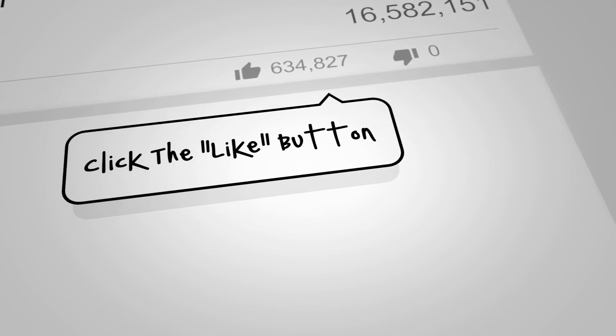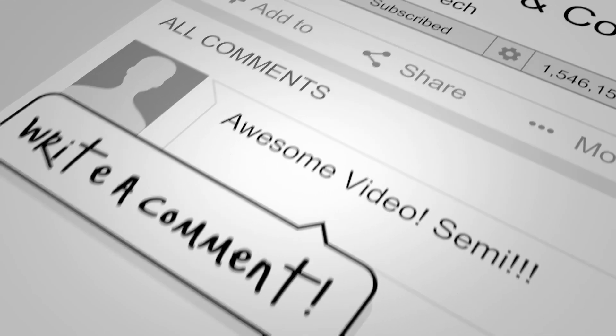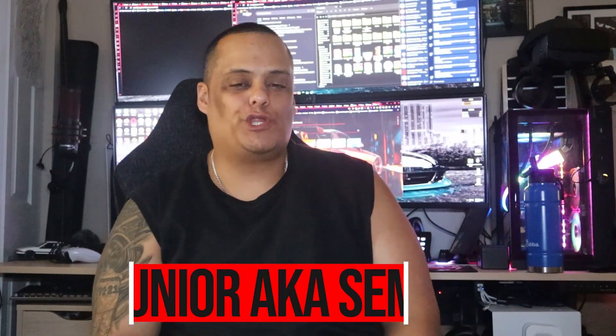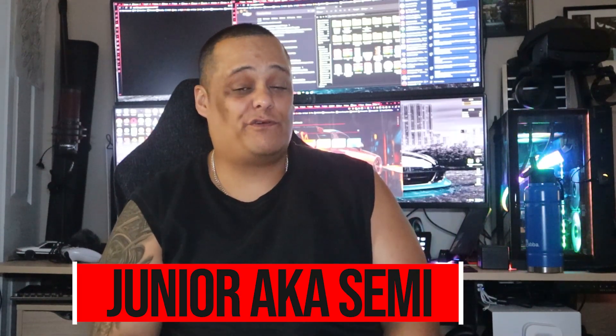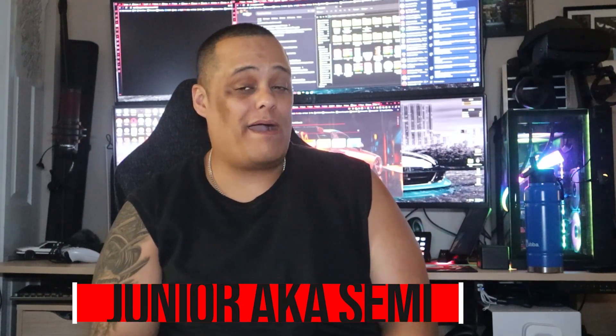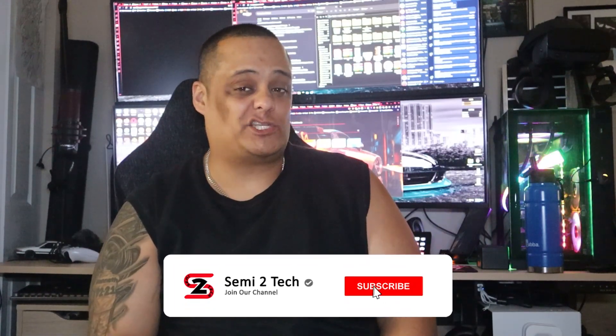Hey guys, are you looking for a brand new webcam for your PC? Then stay tuned — I might have the one you've been looking for. It's your boy Junior here bringing another great video to the channel. If this is your first time here, make sure you like, share, comment, and hit the subscribe button and enable bell notifications so you get notified every time we drop great videos.